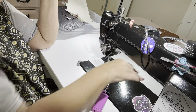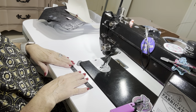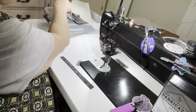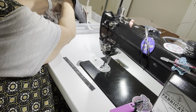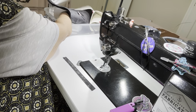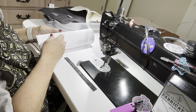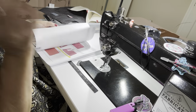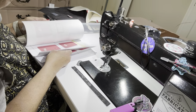Cut off those threads and burn them. So there you have the top stitching on the handle that goes on top of the bag.